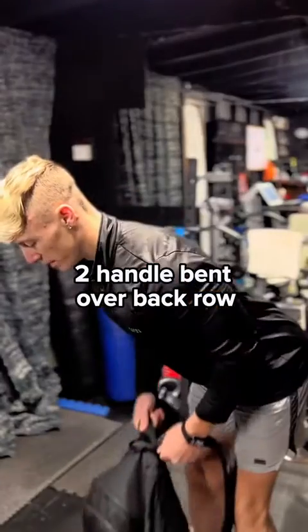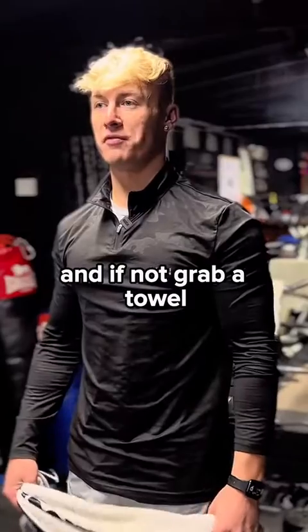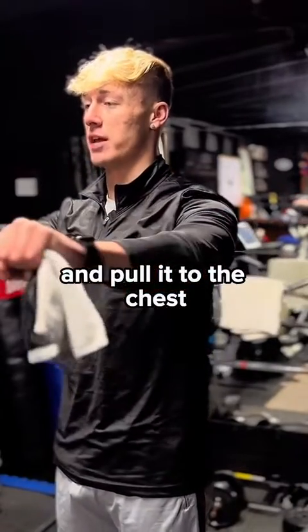Two handle bent over back row. Obviously if you have a pull-up bar that would be handy. Now if not, grab a towel or a t-shirt, pull it as hard as you can across, constantly holding tension, and pull it to the chest.